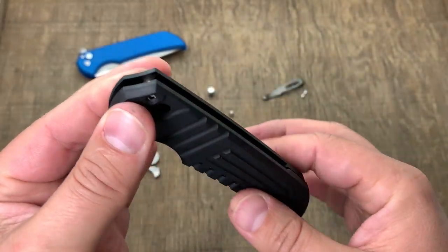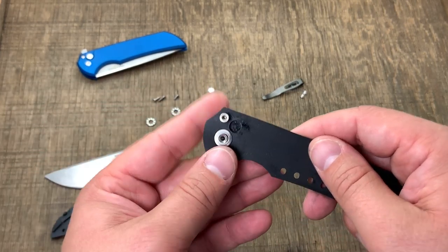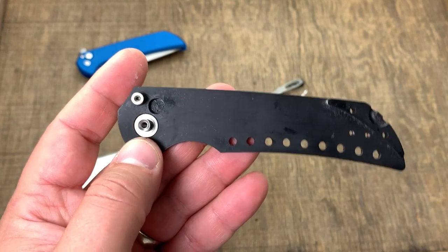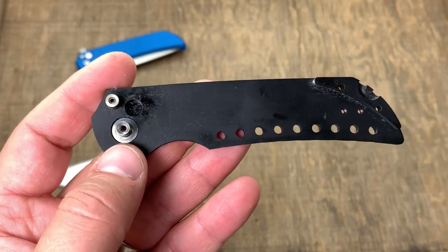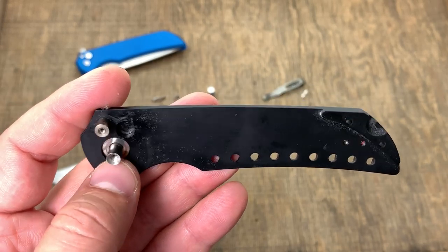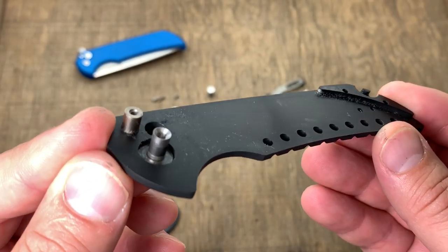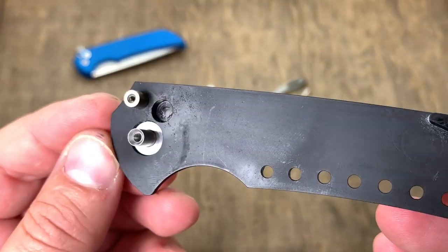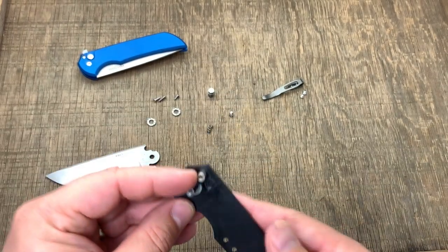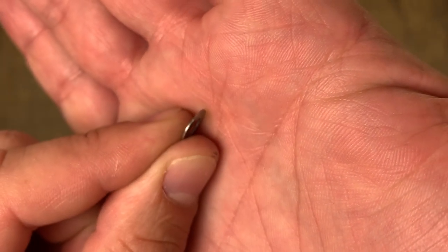That stop pin is a big deal because it's taking all the force of this knife opening and closing. It's also important to show how well it's done, because I really don't see aluminum handles being an issue on this knife. Yes, it's not titanium, but aluminum is a lot lighter and a lot easier to machine. When it's done right, this is completely sufficient — the bearings are on a hardened ring inside, it's not thin like some other knives.